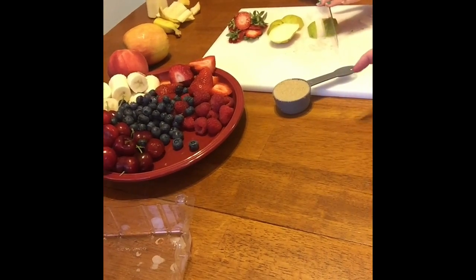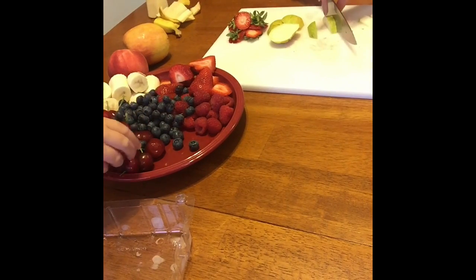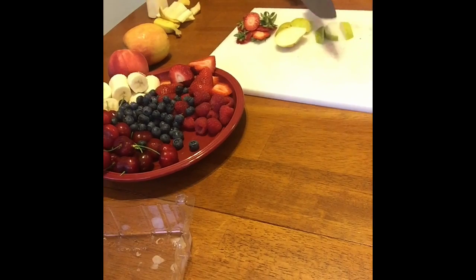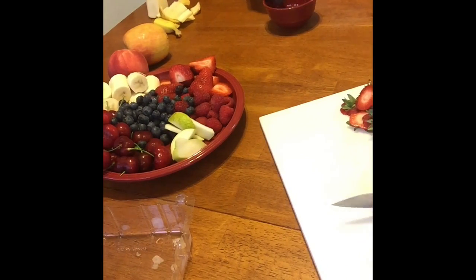Do you want to go ahead and explain that? Okay, I'll go ahead and cut the fruit. And the sugar. I'm putting a fourth cup of brown sugar in there.